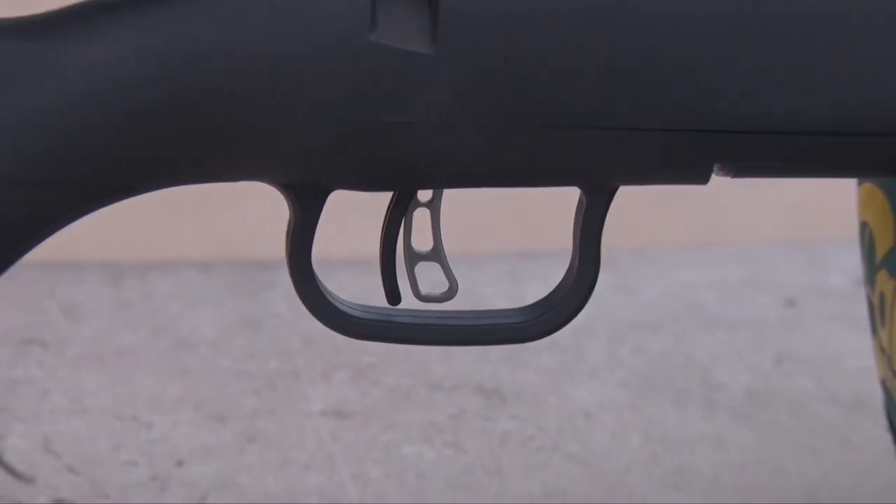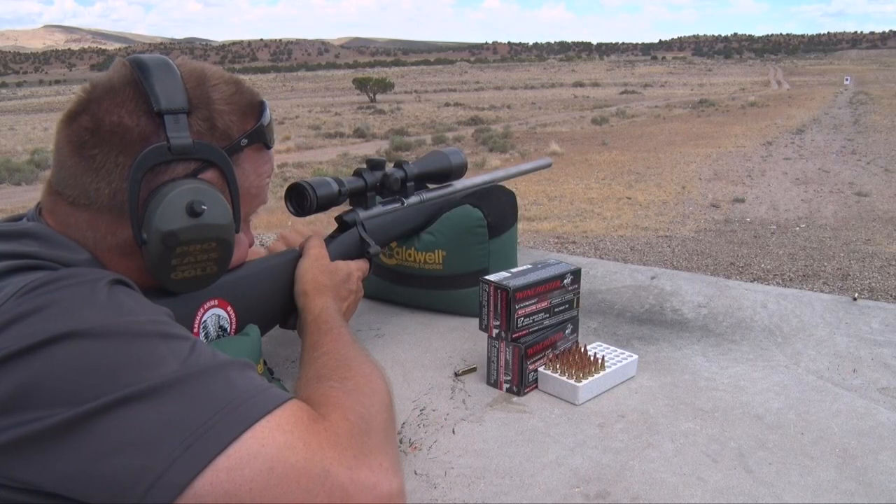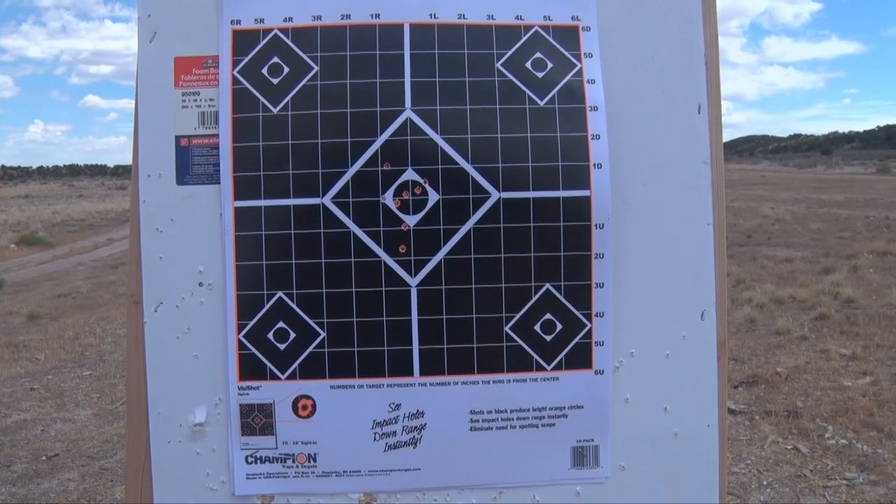It is equipped with a Savage AccuTrigger, which allows the owner to adjust pull weight from one and a half to six pounds without taking it to a gunsmith. The combination of the AccuTrigger, heavy barrel being free floated, and the cartridge itself makes this an extremely deadly combination for varmint hunting.